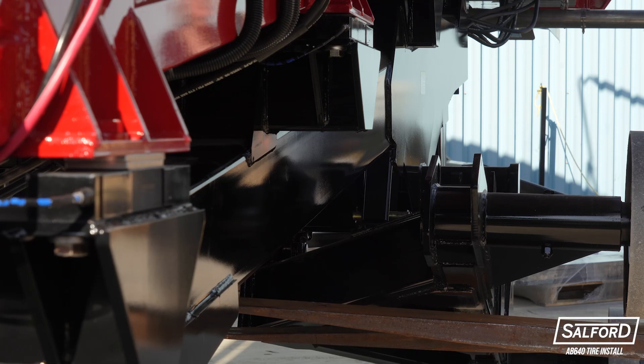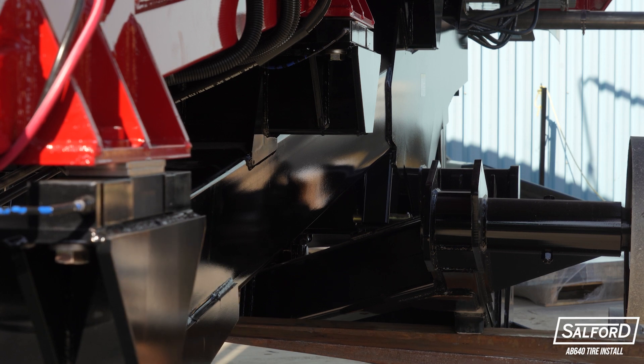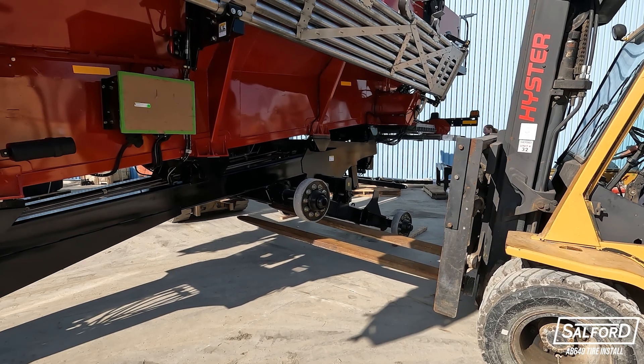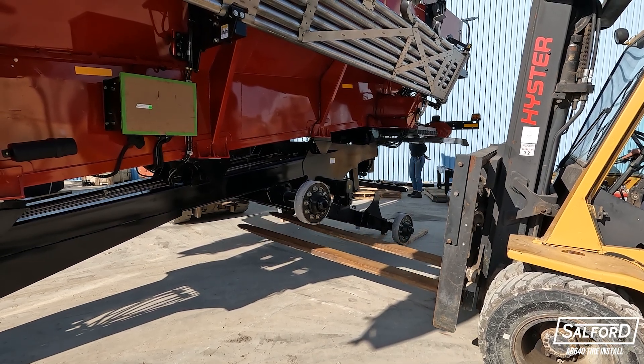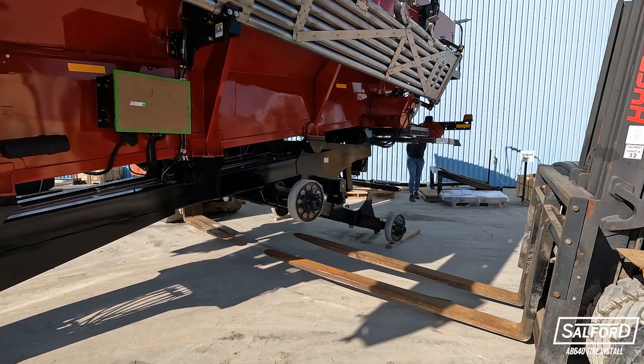Now, with lockout pins in place, slowly lower the forks of both forklifts simultaneously, checking that the pins are installed properly and the axles stop pivoting. Once this is confirmed, lower the forks and back the forklifts away from the machine.